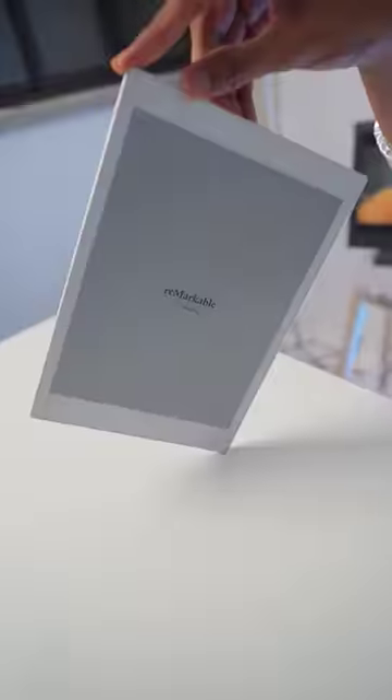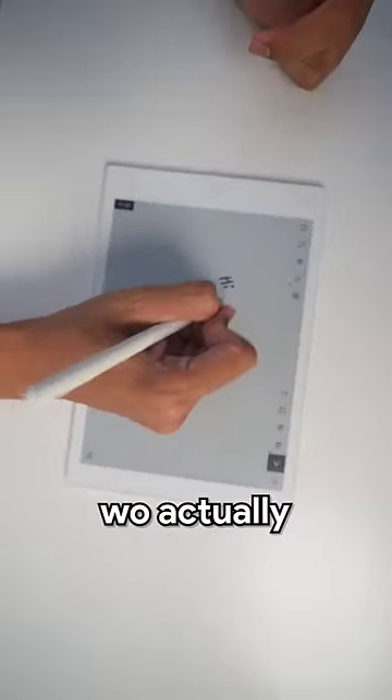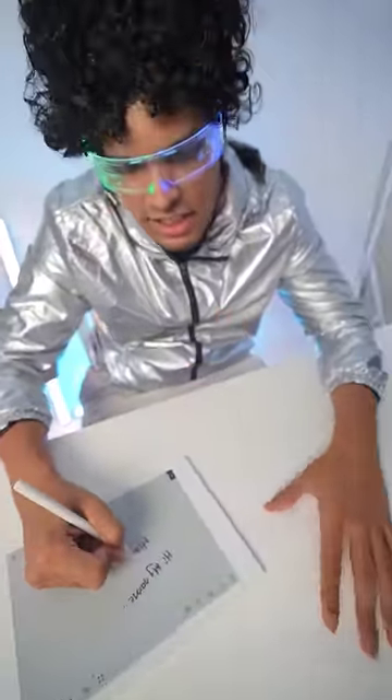This is my Altuf Altu Kharcha. This is a reMarkable tablet and it comes with a pen. The feeling of writing on it is actually like real paper. I have also tried to write on my iPad but I don't feel like that.